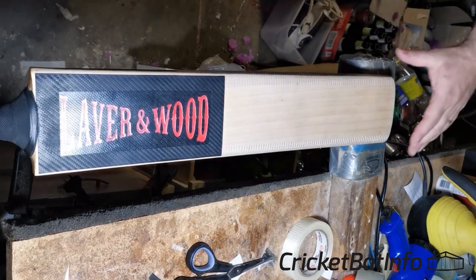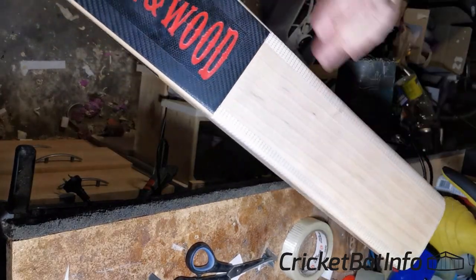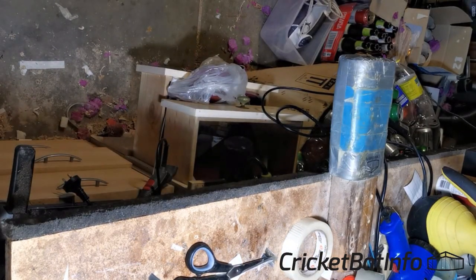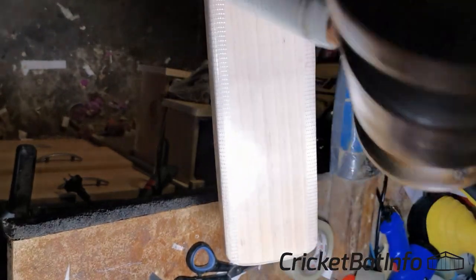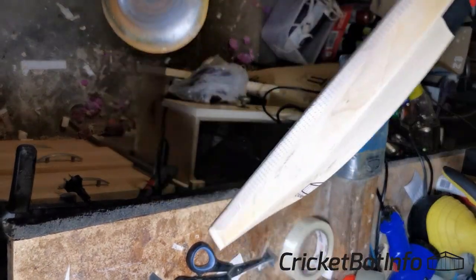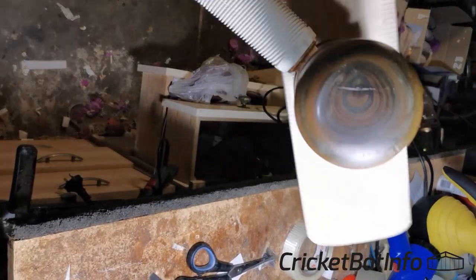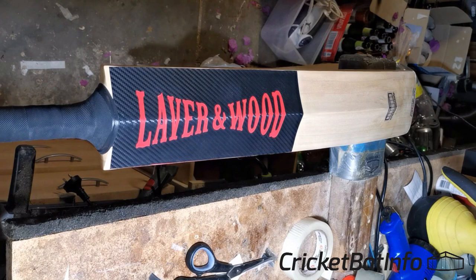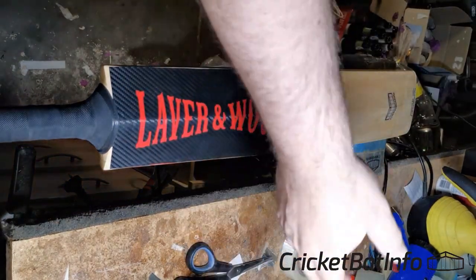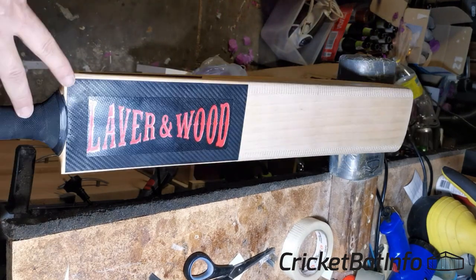So there you go — that's the clean-up of the Laver & Wood. It's turned out pretty good from where she was. That's had a season of work. It's a very condensed middle with that edge position, but it's very big — that's the ultra profile. I've seen it absolutely cane the ball — just amazing. So there you go, that's the clean-up with the Magic Eraser. If you choose to go that way, you always do have the turps and the paper towels if you want to go that way as well as applying a scuff sheet. I'll see you later, bye.